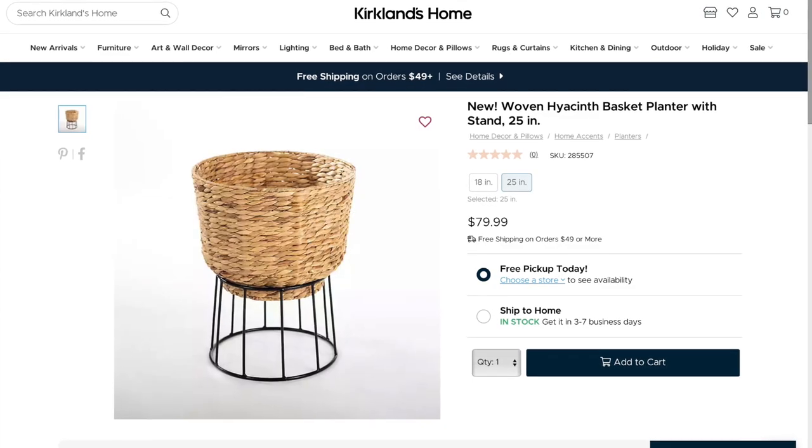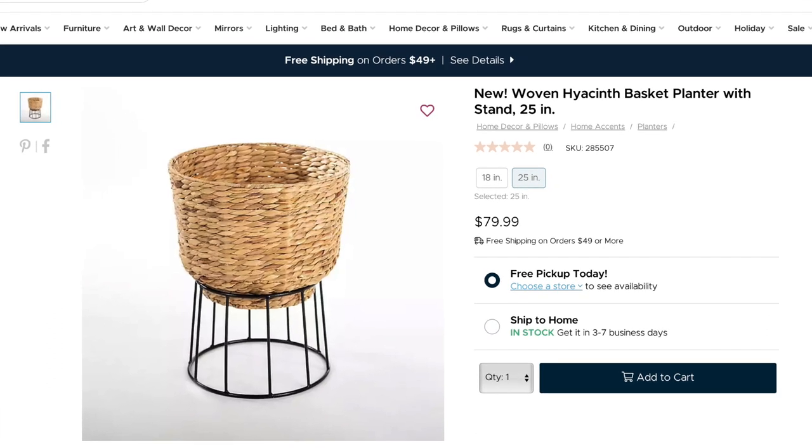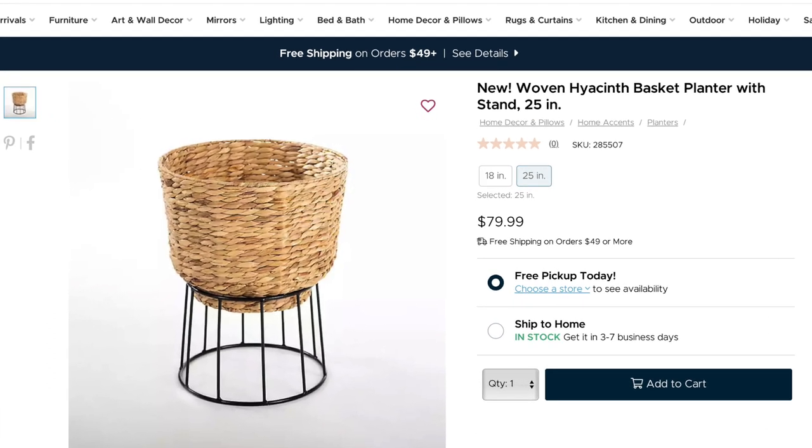This is my inspo — it comes from Kirkland's. It's a woven basket planter that shows $80, but that's the largest size, and stuff always goes on sale there.